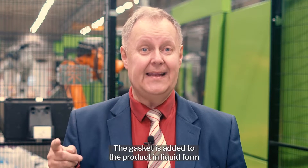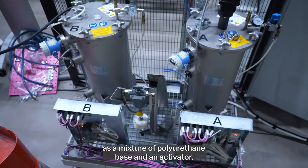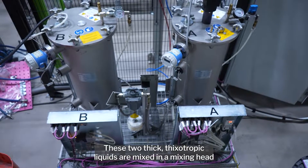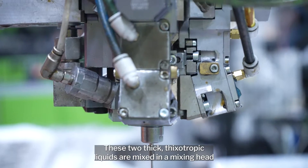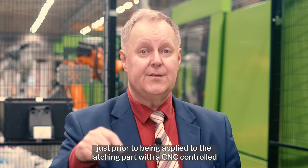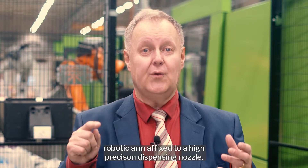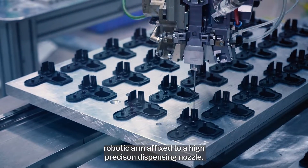The gasket is added to the product in liquid form as a mixture of polyurethane base and an activator. These two thick thixotropic liquids are mixed in the mixing head just prior to being applied to the latching part with the CNC-controlled robotic arm affixed to a high-precision dispensing nozzle.